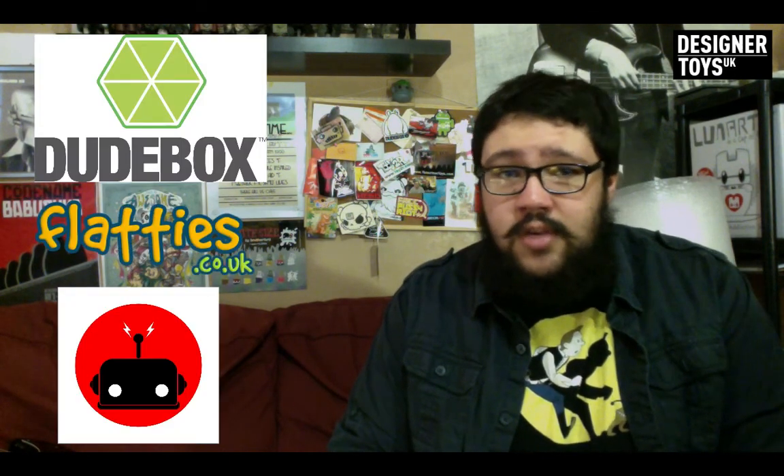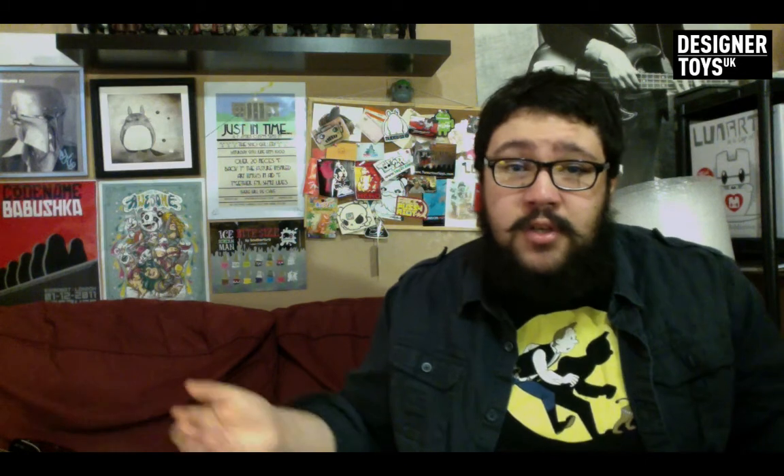A massive thanks to our sponsors Dudebox.com, Flatties.co.uk, and 2bitrobot.co.uk. If you want to sponsor the show or the website, check out my website below at designertoysuk.co.uk.